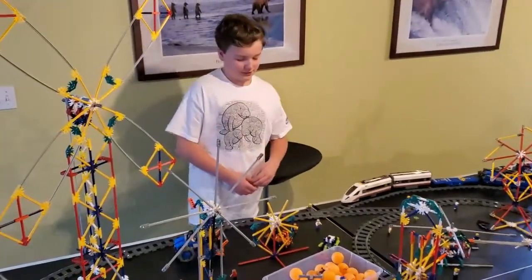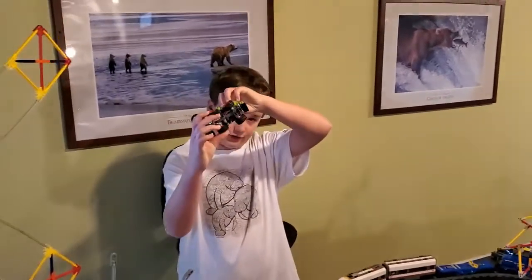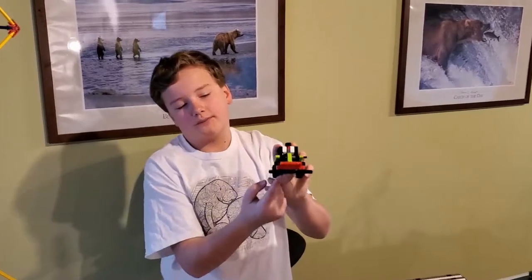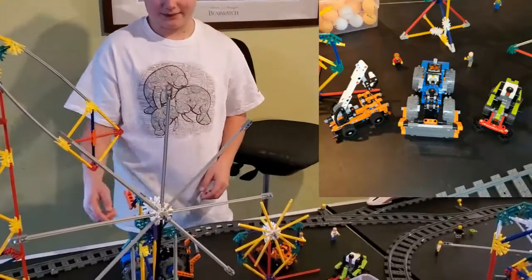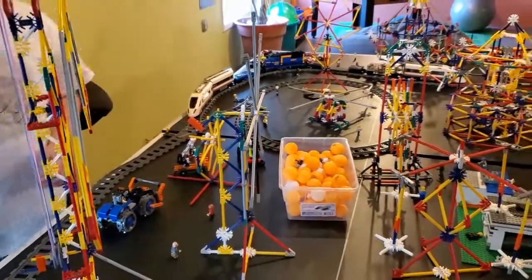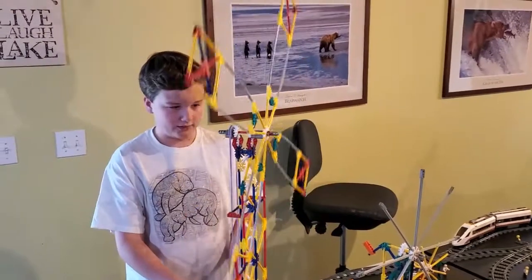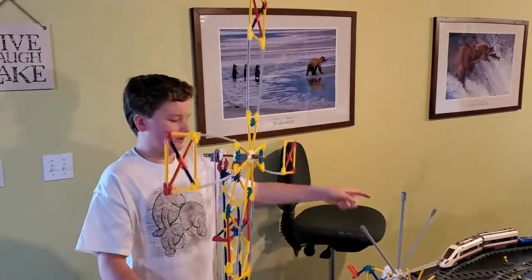The next thing I'd like to show you is these little Lego vehicles I made. They actually turn if I turn this little knob on top, and if you turn the back wheels, the gears move — it's like a lawnmower. I also have a crane working on things, and a plow plowing stuff. Of course I have my tiny windmill, my medium windmill, and the big windmill. The biggest windmill actually turns if you turn the thing down here — it's like the merry-go-round.